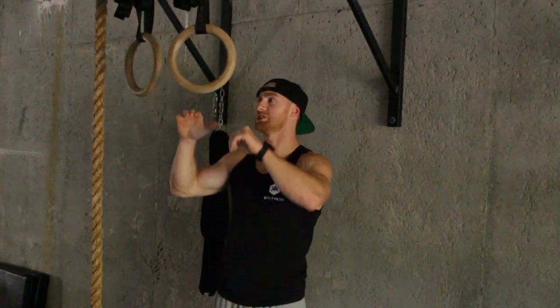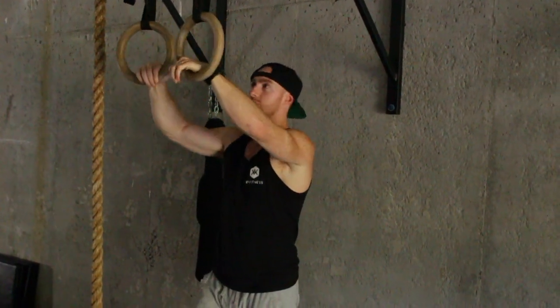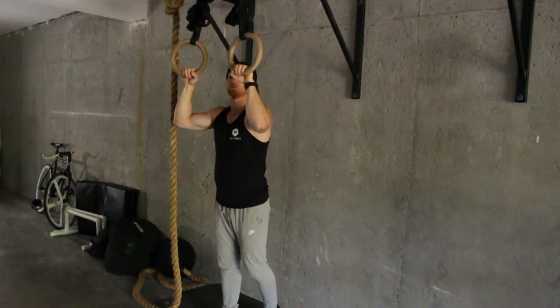Alright guys, so key points of performance here. We got another chin-up and pull-up variation. Pull-ups are very tough — you got to get strong in a lot of different positions. So the rings is a unique way to add more stability to our chin-up bar hold or chin-up rings.